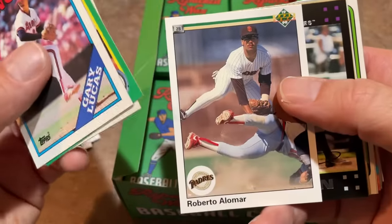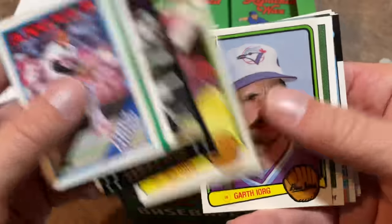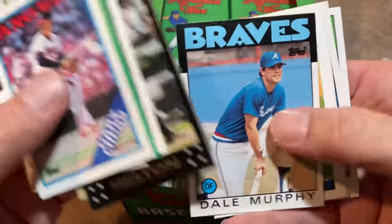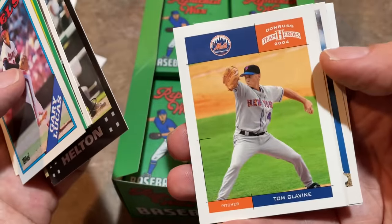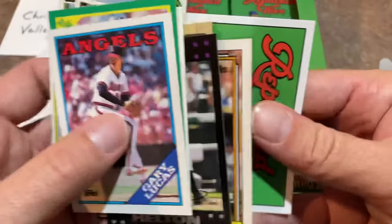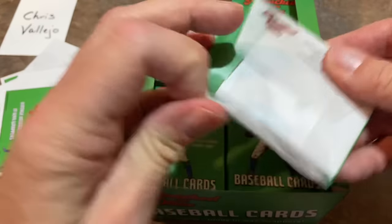I'm hoping that there's like one big hit in each box. Roberto Alomar is in there as well. Jay Buhner 89 Upper Deck, Dale Murphy 86 Topps - this is a nice one. Tom Glavine, Team Heroes from 2004 - another Hall of Famer right there. And there's their little pamphlet. Next pack up, let's see what we can find.